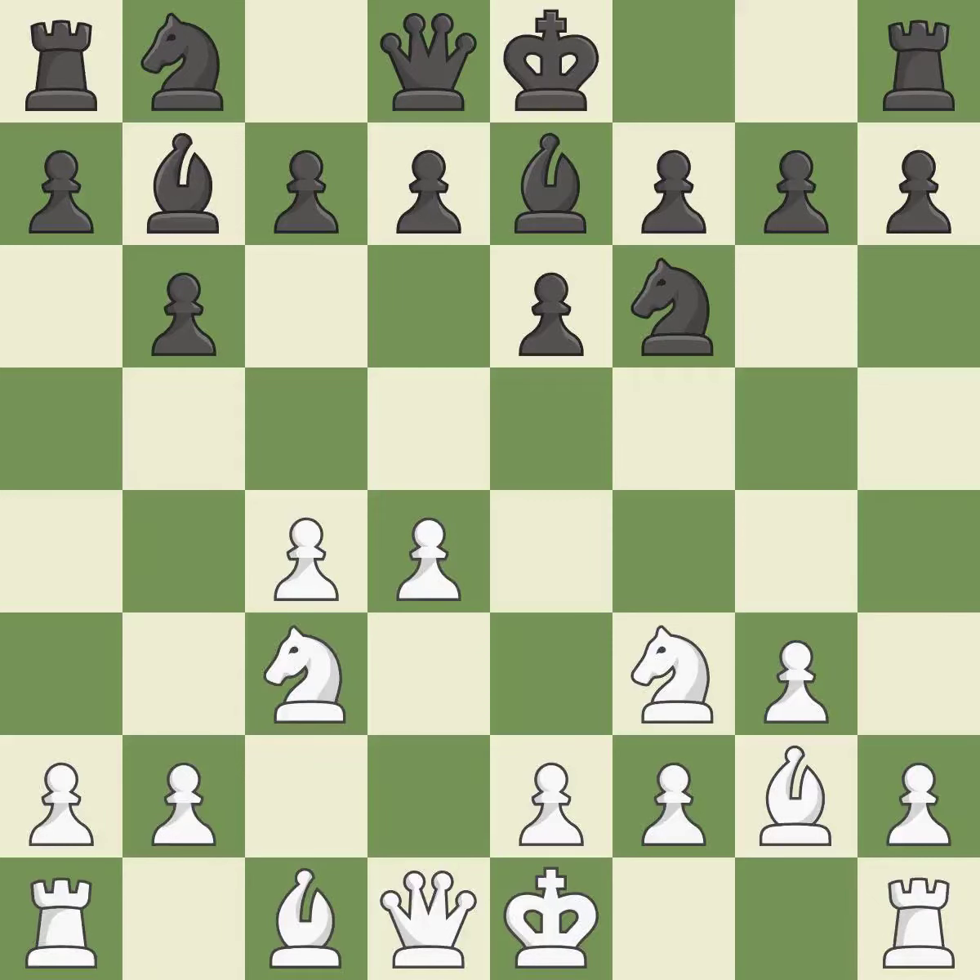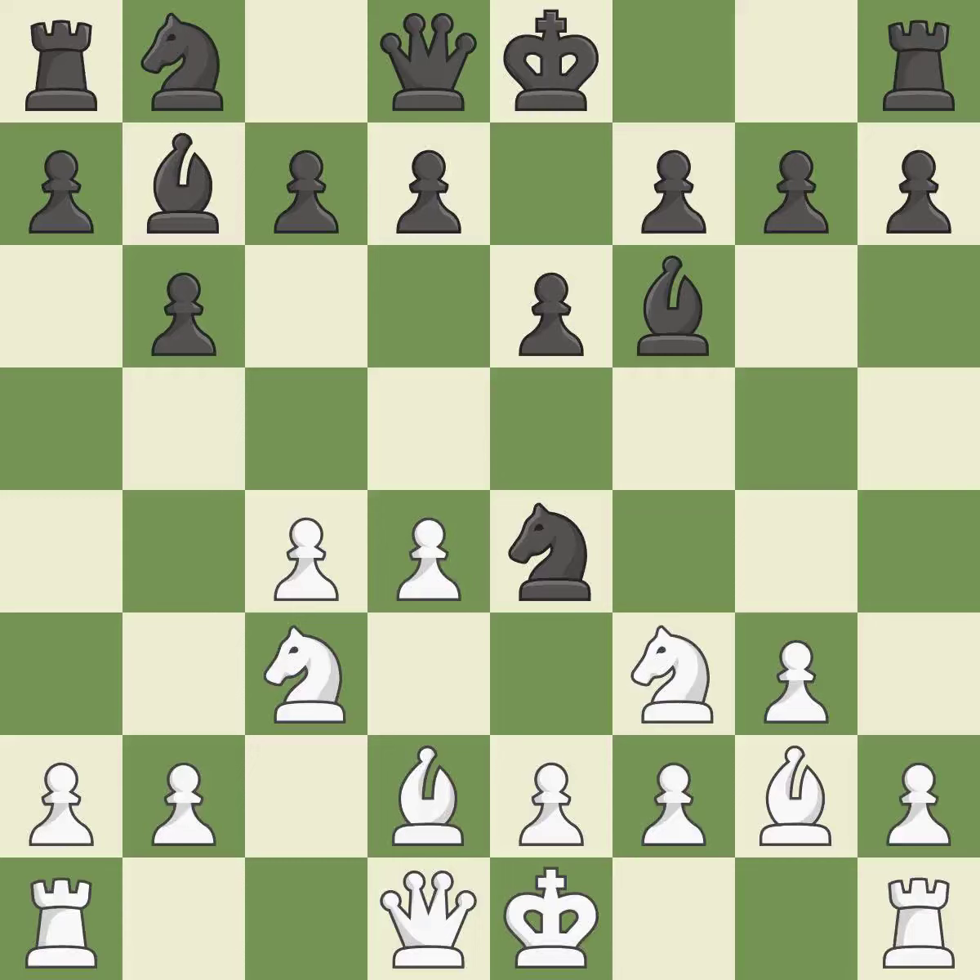Nc3 develops the knight toward the center and controls the e4 and d5 squares. Ne4 centralizes the knight and attacks the knight on c3. Bd2 develops the bishop toward the center and supports the knight on c3. Bf6 puts the bishop on the long diagonal and attacks the d4 pawn.